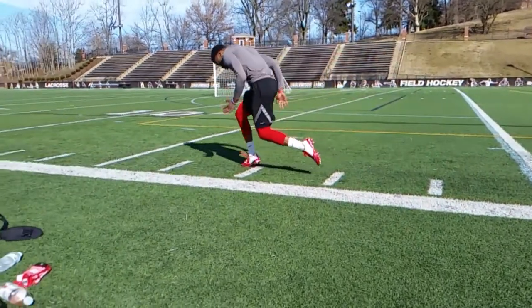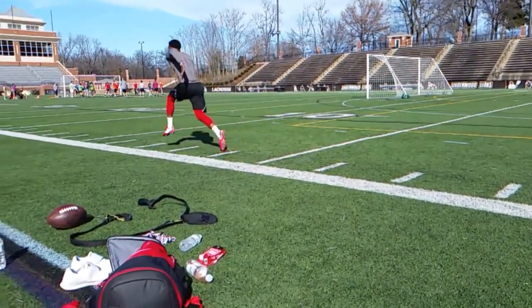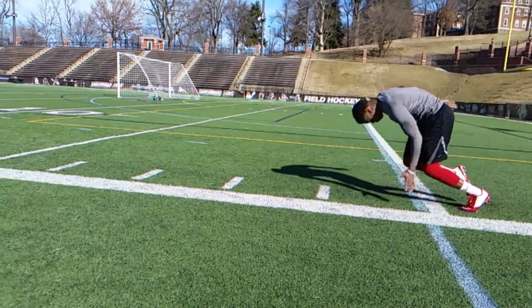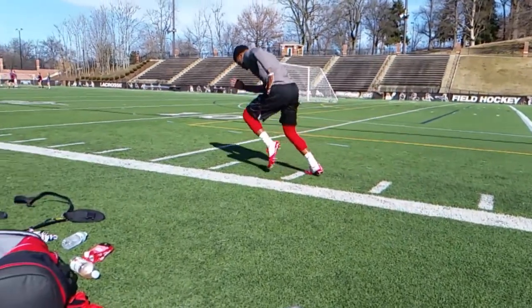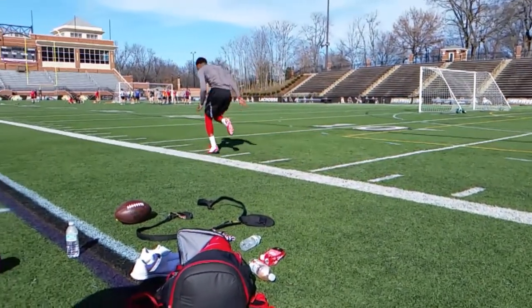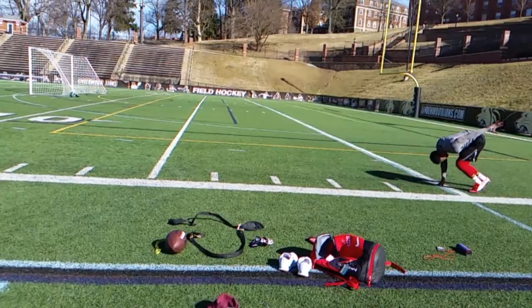That rep that you just saw right there wasn't as bad, but for the most part it's not just your first step — it's every step. We really want to get that hip, knee, and ankle fully extended. The ankle's not really an issue; you get pretty good flexion and extension there. But really focus on doing those stretches and exercises to get those hips extended.